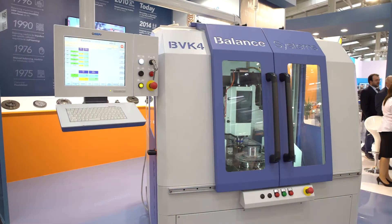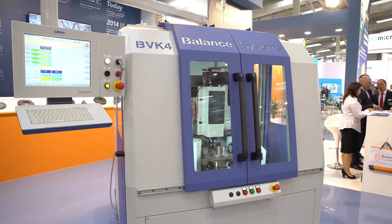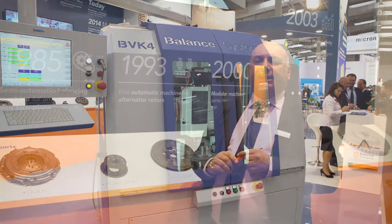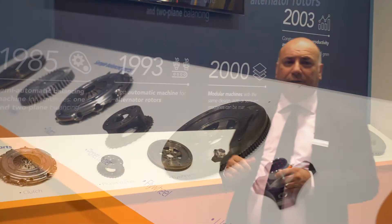The machine I would like to propose to fulfill your need is our vertical balancing machine, the Vivo K4. The first model was supplied in 2004, and this machine is suitable to balance disc-shaped components like brake discs, but also clutches, flywheels, pulleys, and so on.